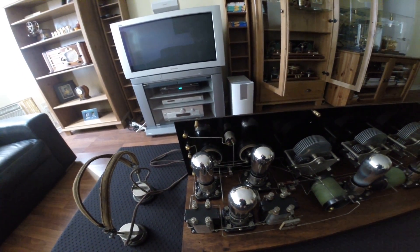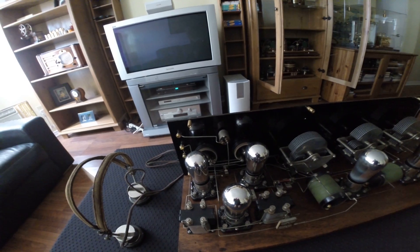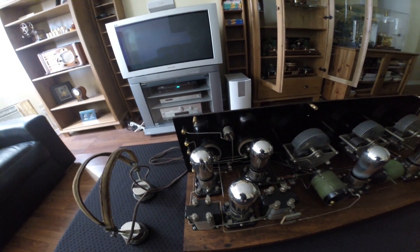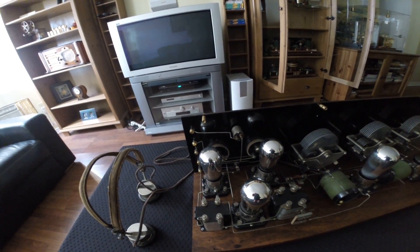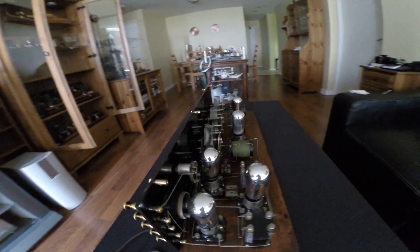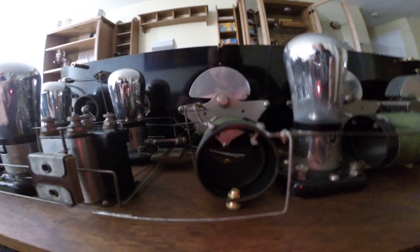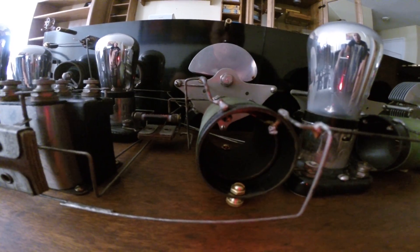We have to buy new ones for this to work — and when I say new, I mean new old stock. New old stock means they are old but never used. Inside the tubes you can see coils; there is a tube with a coil on it, serving as the primary and the secondary.